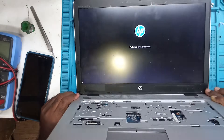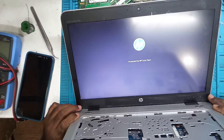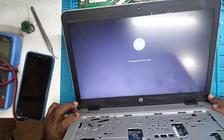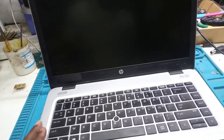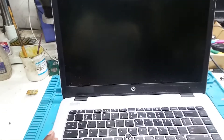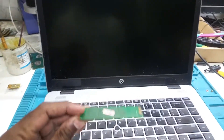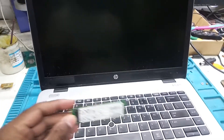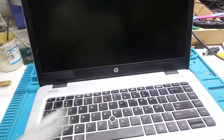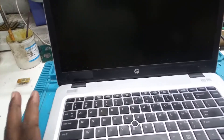It shows 'protected by HP' then restarts, so the problem remains the same. We programmed both BIOS chips on this laptop but the problem remained. Finally, we found that the SSD is faulty — it is a 512GB NVMe SSD. When we removed it and placed a different SSD, the hanging problem was solved.